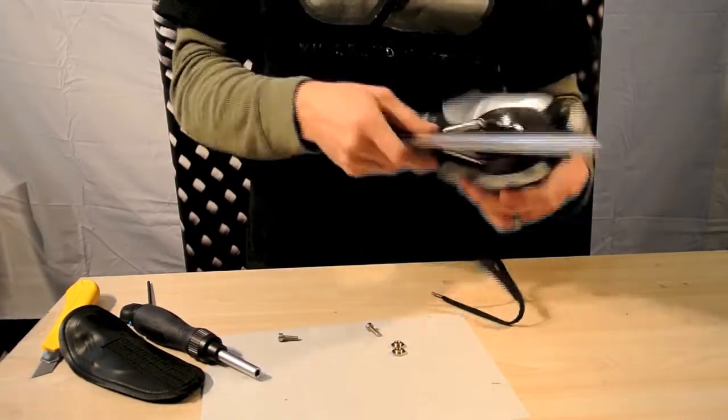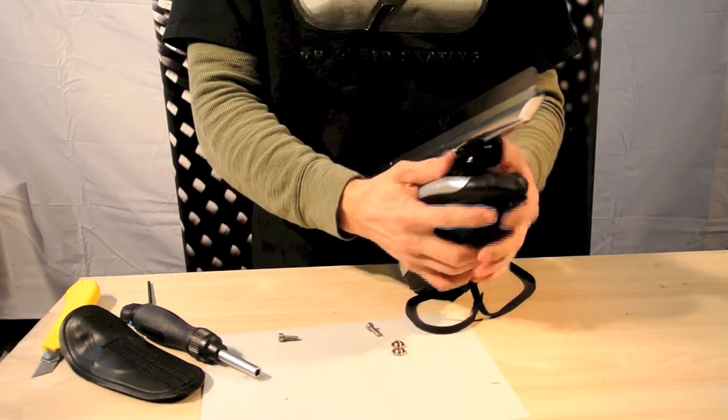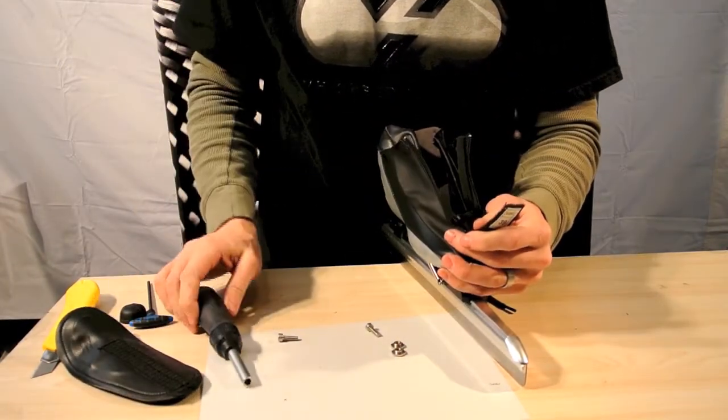Look at the toe and get it in a good position, then we're going to snug that down.